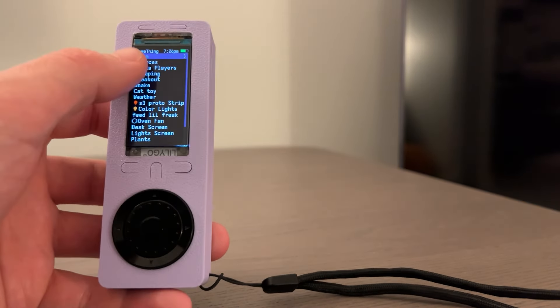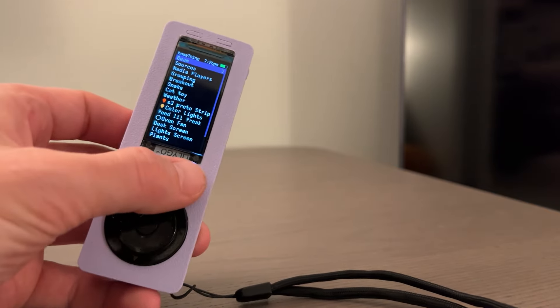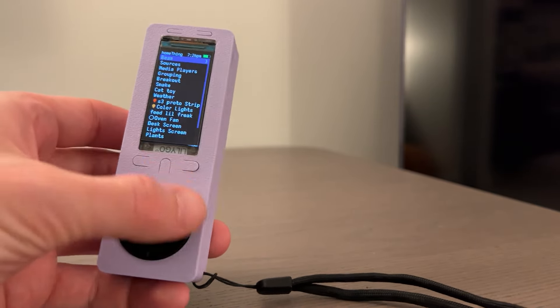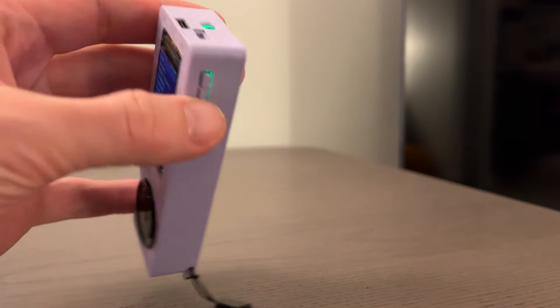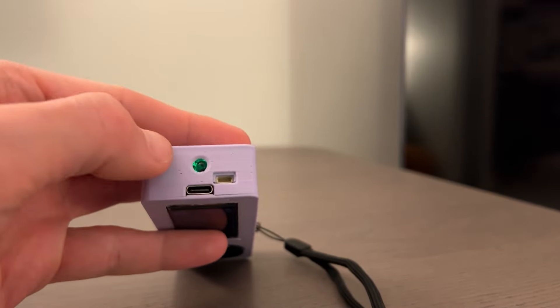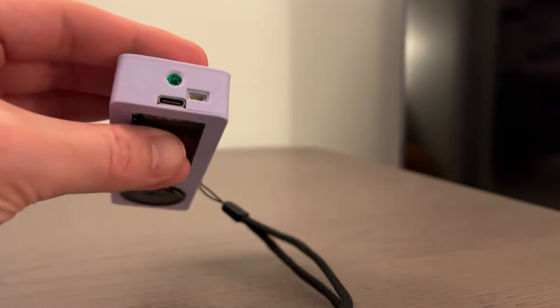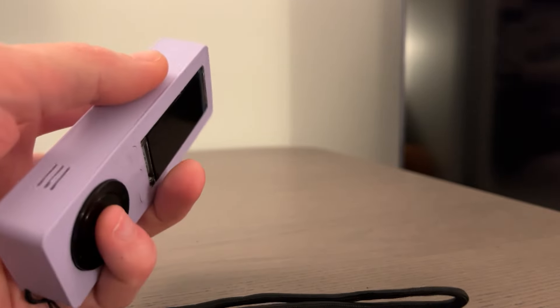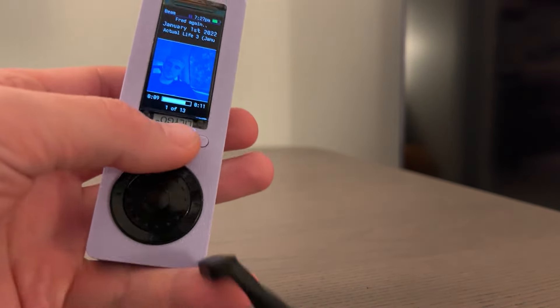We've got a new device with a much nicer screen — it's way faster. We have three buttons on the front, four on the wheel, and then the center one. Two on the top, one reset button on the right. On the top, there's an IR blaster, USB-C, and a Stemma QT port for plugging other stuff in. On the left side, we also got a mic, and then there's a lanyard hole on the bottom.